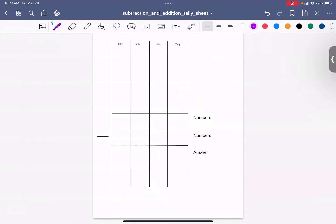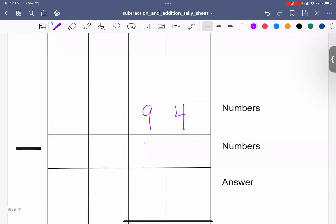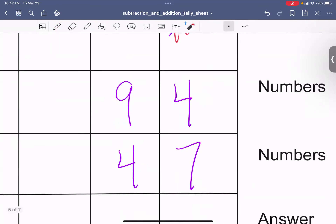Let's do 94 take away 47. Can I do 4 take away 7? I make 4 tally marks and try to take away 7 — I don't have enough. So I need to go next door. I take 1 away from the 9, and the 9 becomes an 8. The 1 I borrowed I give to the 4, and the 4 becomes a 14.